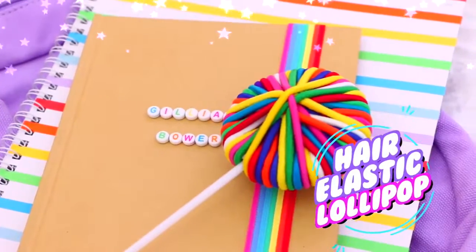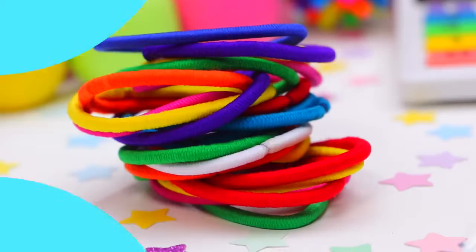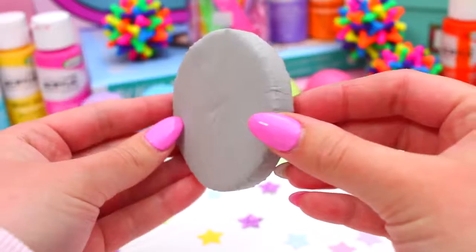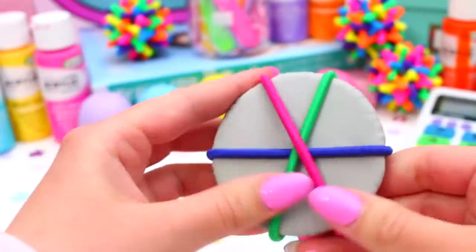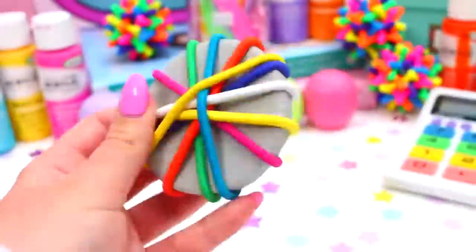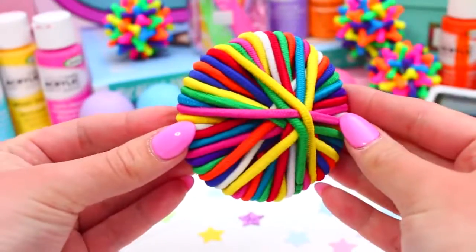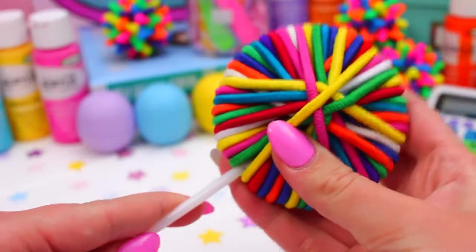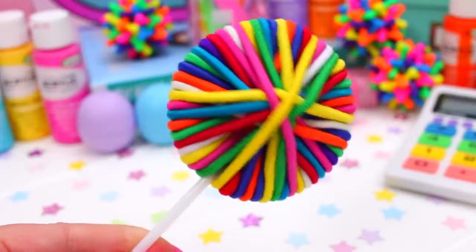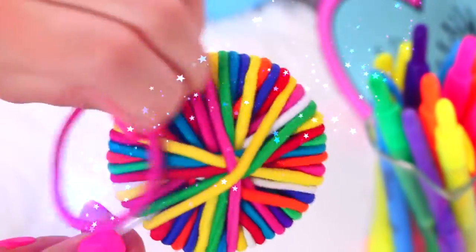So you are never caught without a hair elastic again, we're going to be making a hair elastic lollipop. This is such a cute way to keep all your elastics together. You'll need some hair elastics and a disc of some sort — I used foam, but a few pieces of cardboard stuck together would also work. Just take your elastics and start placing them onto the disc. I went with a random rainbow theme. Once it's finished, attach a cake pop stick or lollipop stick to the disc and you'll have all your hair elastics on this adorable little lollipop — so they're not flying around forgotten in the bottom of a bag.